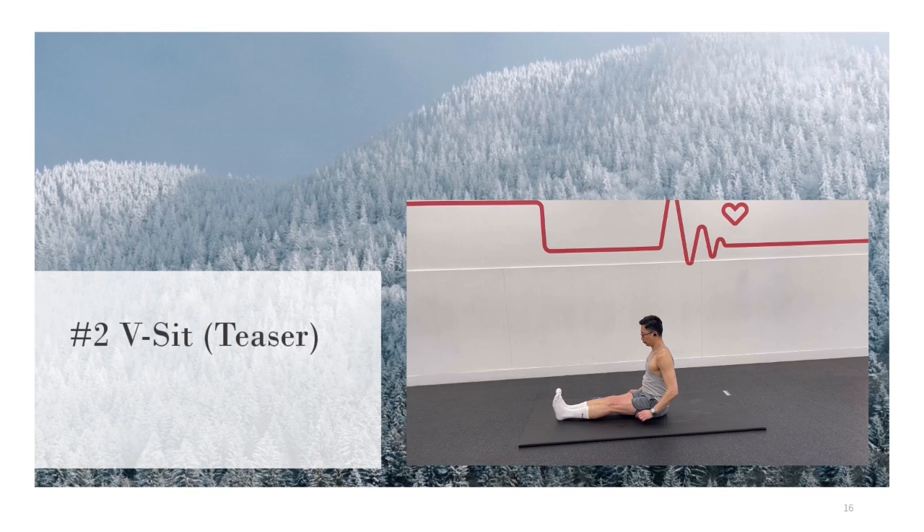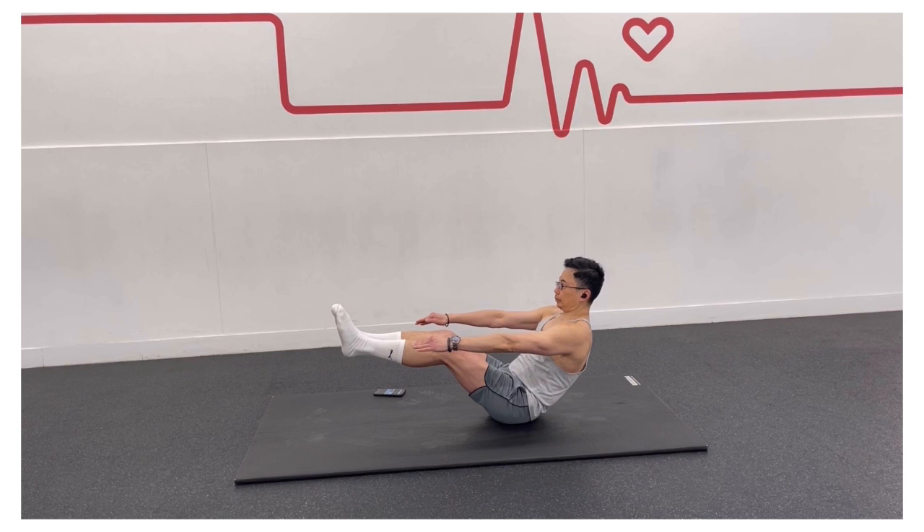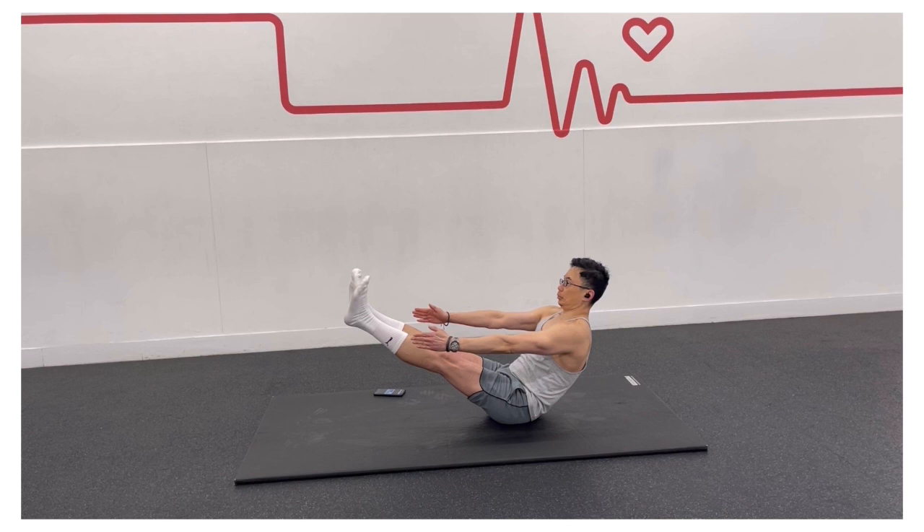Sit upright on the ground with your legs extended in front of you and your arms by your sides. Lean back slightly, and raise your legs from the floor. Start with bent knees, and progress to straight legs.